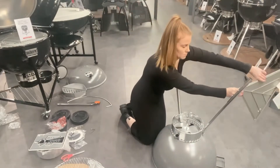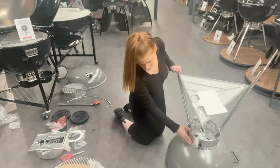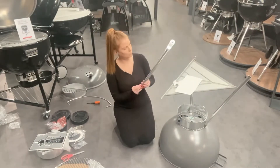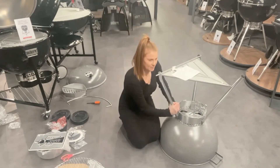You can then put the leg brace on. You just need to hook it round the front leg and swiftly flip it over, and then you can install the final leg — again making sure the clip is in the correct hole and that the leg is in the correct position for the wheels.